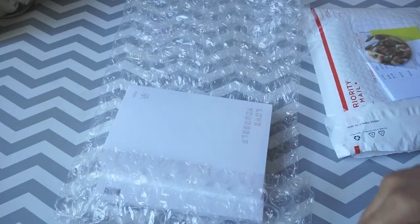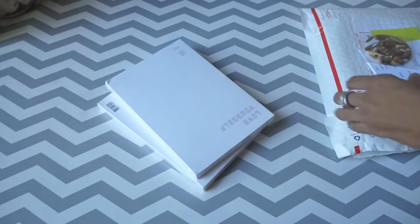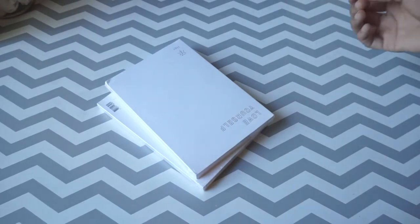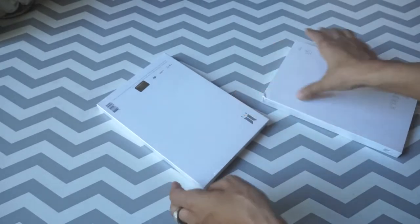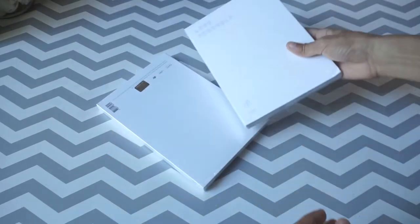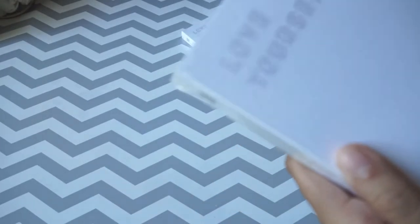I'm going to close this exacto knife before I cut myself and remove all of this stuff. Oh no, it's a little damaged. And the mirror fell. It got a little damaged on the side. Look at this, Shelby — do you see that? And it has a little damage right there. What are you doing, Music Plaza?